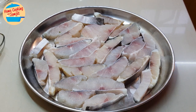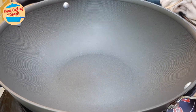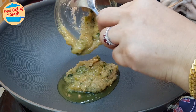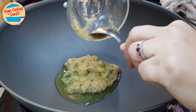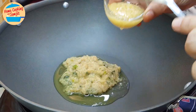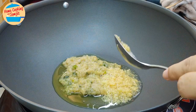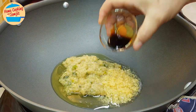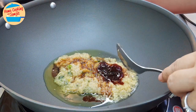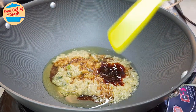Next, I'm going to prepare the sauce. Heat the pan on medium to high heat. Pour in all the ginger scallion sauce, then pour in all the garlic in oil. Add light soya sauce, oyster sauce, and sesame seed oil. Give it a mix.